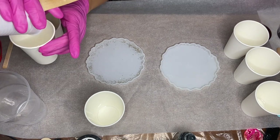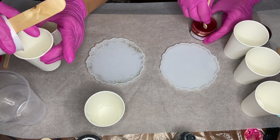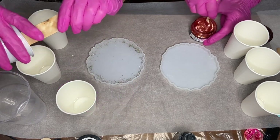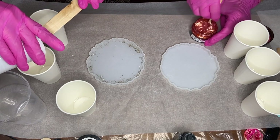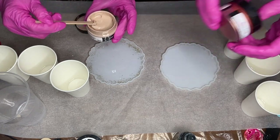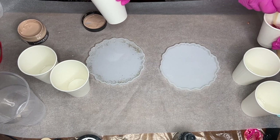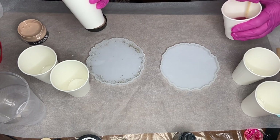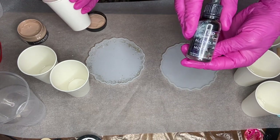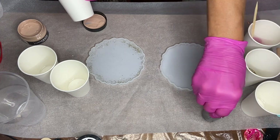Now we start adding in our pigments. The first pigment my mom is going to use is by Just Resin in the shade rose gold. Before she adds the pigment into her small cup, she makes sure to mix it well in the container first. I'm using a Just Resin pigment paste in the shade beige — I'll add affiliate links in the description. The next pigment my mom is going to use is an alcohol ink by Deepon in the shade mocha. She's going to be doing a puddle pour, and using at least one transparent pigment is a good tip to achieve some striations.